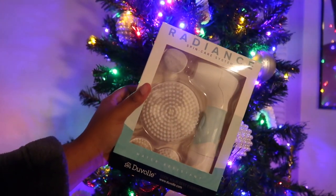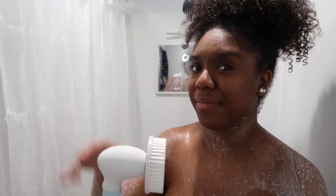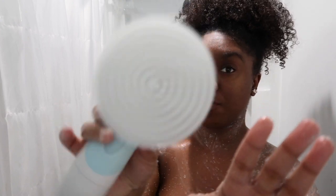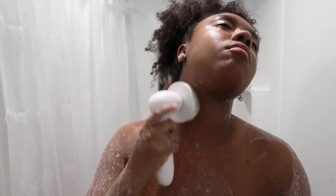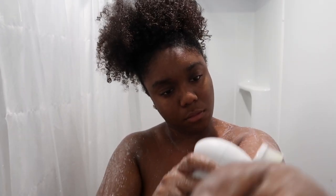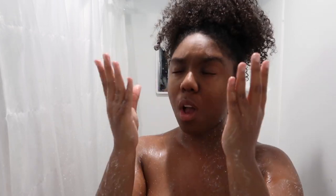I'm using this radiance skincare system from Duval — they sent me this almost a year ago and I have been absolutely obsessed. I do have a discount code down below; I'll try to leave a pinned comment. It spins like a facial brush but you use it on your body. When I tell y'all this has been a game changer in my self-care — it's not something I do all the time because you got to clean it — but when I want to feel bougie and luxurious, this scrubber will change your entire routine.